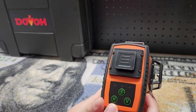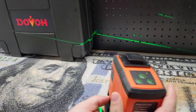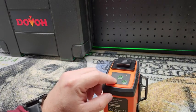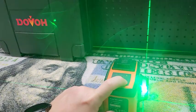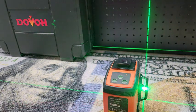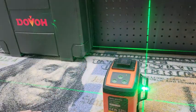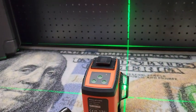The other two buttons on the top are going to change between the horizontal and vertical lines. So again we unlock the pendulum and put it down so it's not beeping at us, and then we can turn on our verticals. You can turn them on independently or you can have them all on. You can see we have our line coming across this way right here, our line coming up the front, and still our horizontal line that we started with. Now taking a look at some of the accessories it came with.